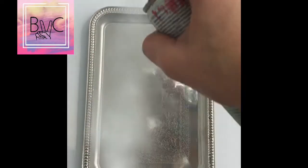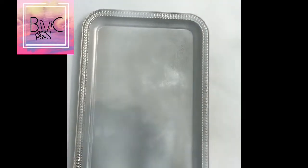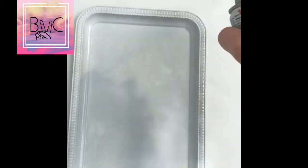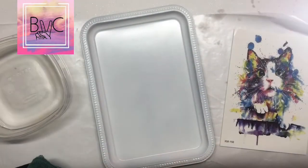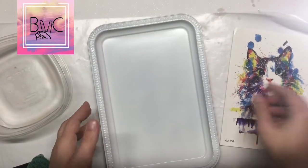Welcome back to another tutorial by Beautiful Vibe Crafts. Today I'm going to show you how to apply a temporary tattoo to a tray. We're gonna go outside and spray the tray all white, making sure you cover the area. After the tray dries, we're gonna come inside.